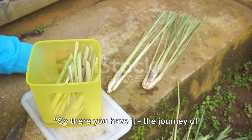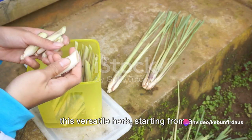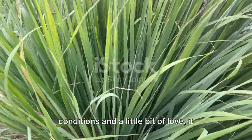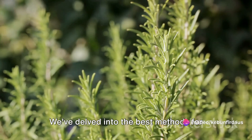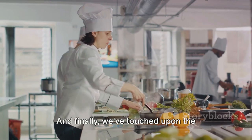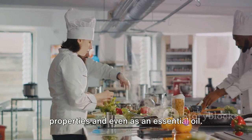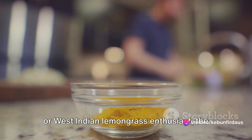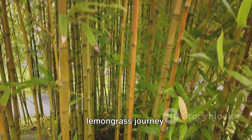There you have it — the journey of lemongrass from seed to use. We've explored the lush green world of this versatile herb, starting from a simple seed planted with care and patience. You've seen how with the right conditions and a little bit of love it grows into a robust plant ready to be harvested and brought into your kitchen. We've delved into the best methods for storing lemongrass, keeping it fresh and flavorful for your culinary creations. And finally, we've touched upon the myriad ways lemongrass can be used — from spicing up your dishes to its medicinal properties and even as an essential oil. Whether you're an East Indian or West Indian lemongrass enthusiast, the journey doesn't end here. Thank you for joining us on this lemongrass journey.